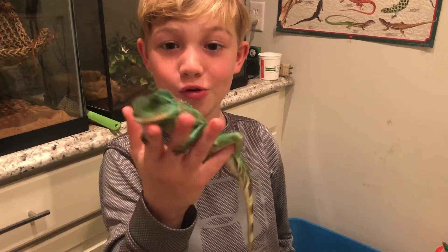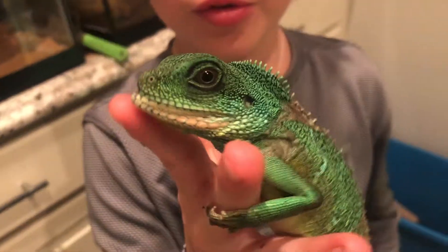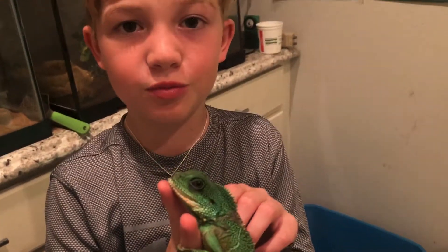Hi guys, Crocodile Carson. Today I'm going to do something really cool — I'm going to be showing you my new reptile. This is Spike, our new reptile to the family. Spike is a Chinese water dragon.